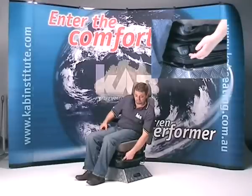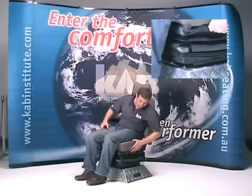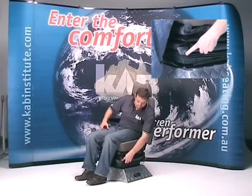The operation is simple. Using the lever on the left-hand side of the suspension, locate the lever in the middle position and the fore-aft isolator is active. The fore-aft isolator can be locked out by pushing this lever down.